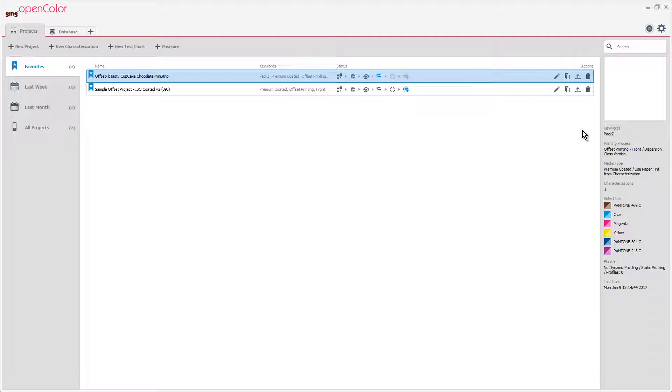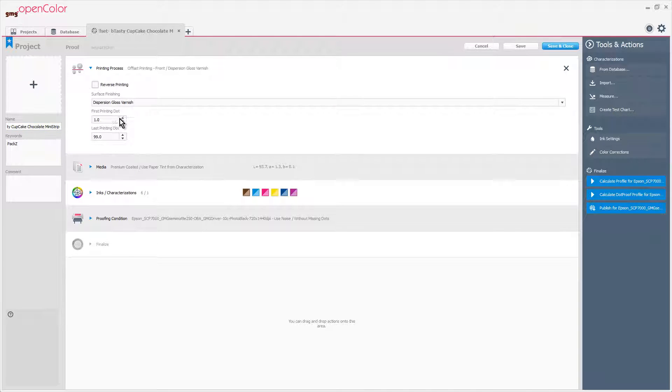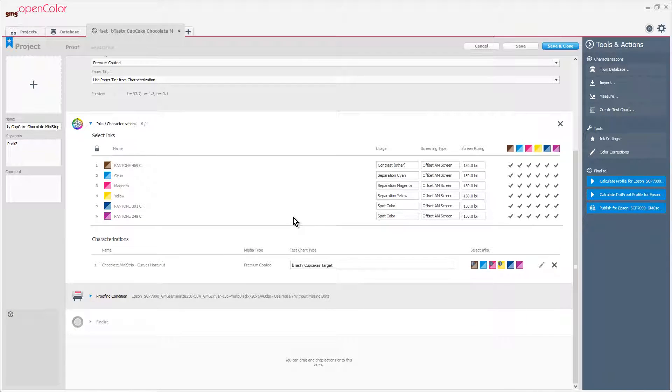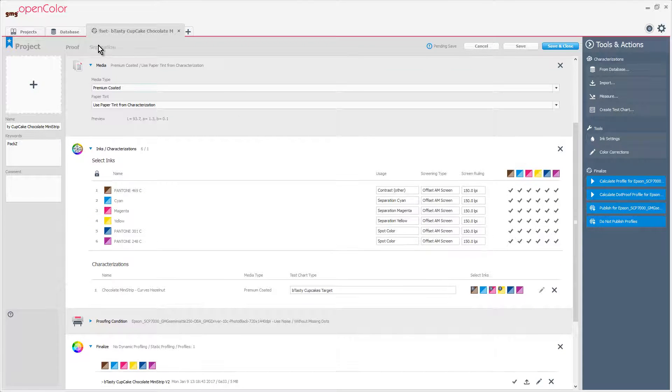Before I can convert images in Photoshop, I need an open color project that describes where the image will be printed. In this case it will be printed on an offset press with a dispersion gloss varnish on a coated media. We'll use CMY plus three Pantone colors. Once the print process is defined, we need to calculate a profile that describes this condition.